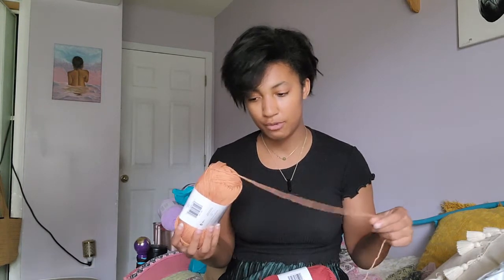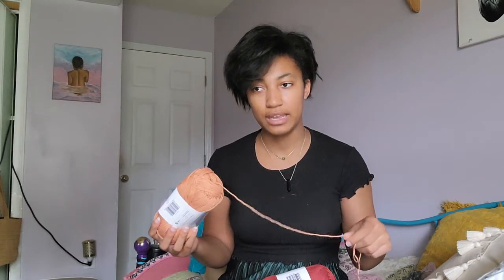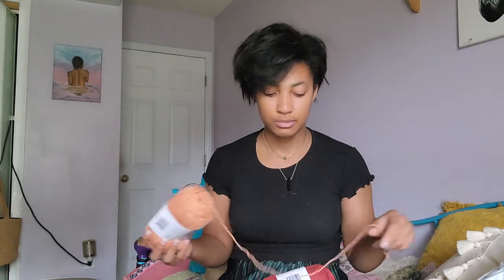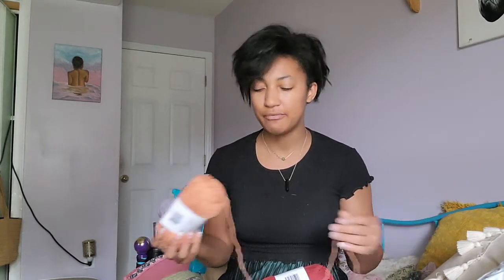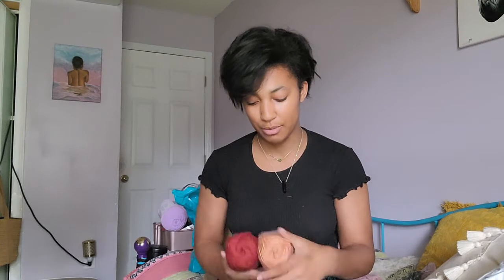This yarn is 60% cotton and 40% acrylic, and it is Category 3 lightweight. I've worked with this yarn for my skort video and I've also made a top and a pair of shorts out of this yarn in a different color, so I really enjoy it. I've been getting this from Joann's because it was on sale for only $2.99, that's why I have so much of it.